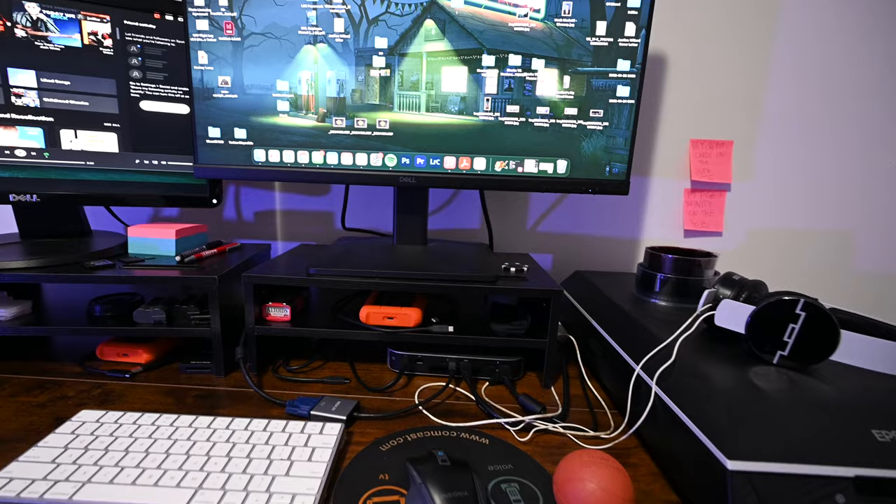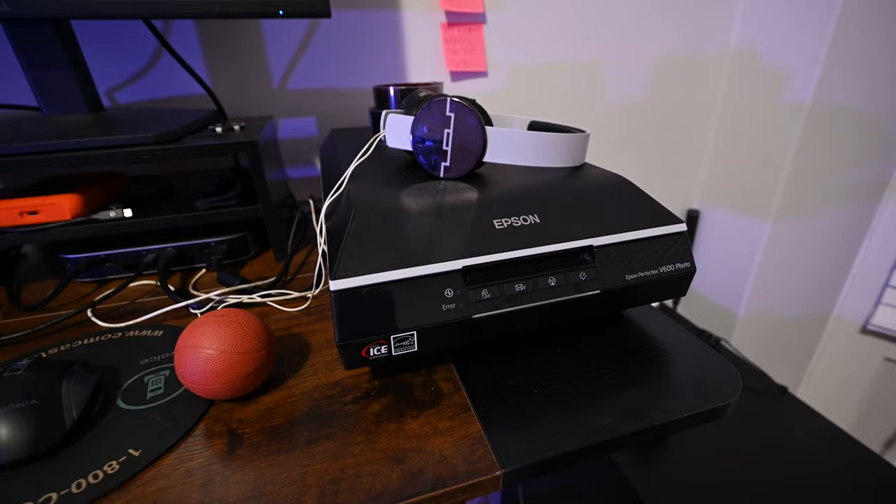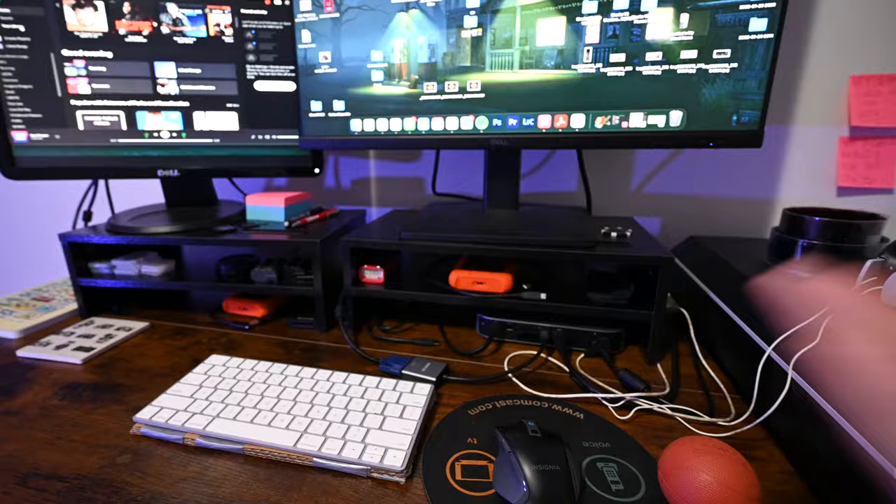Now being able to scan directly into this computer makes it simpler instead of having to transfer files from my laptop to this. It's just nice having it right on top of my desk so I can scan stuff while doing other things at the same time.